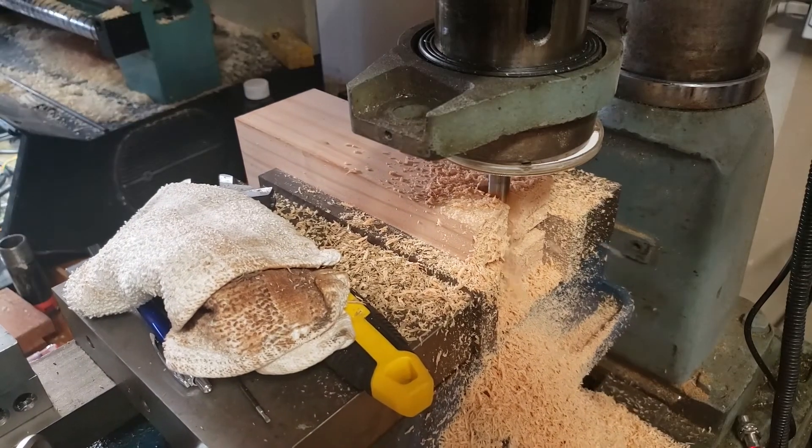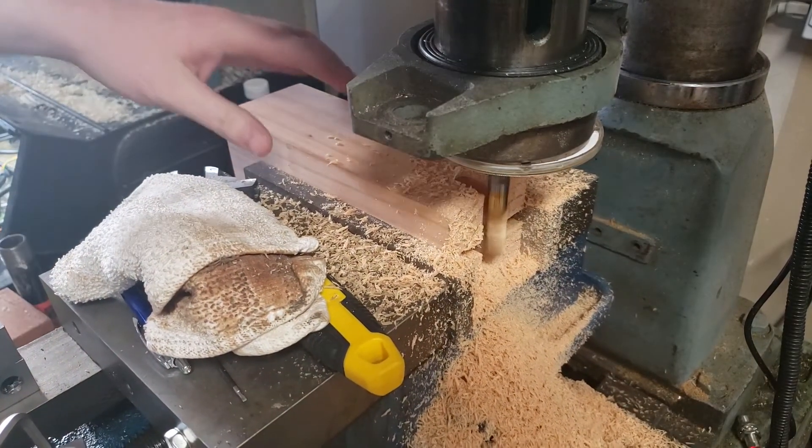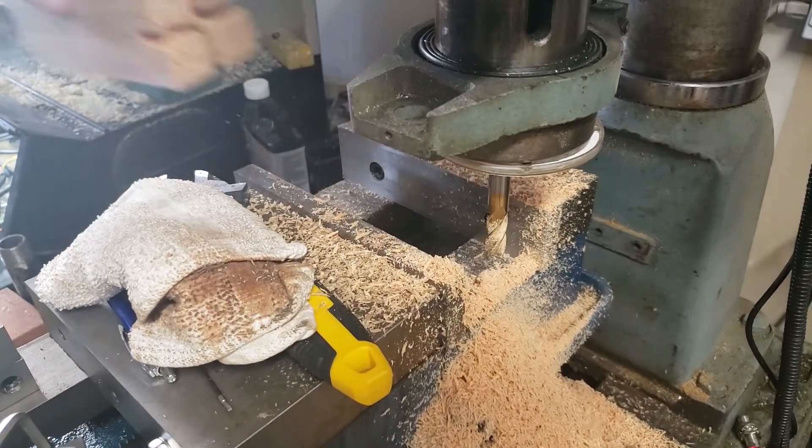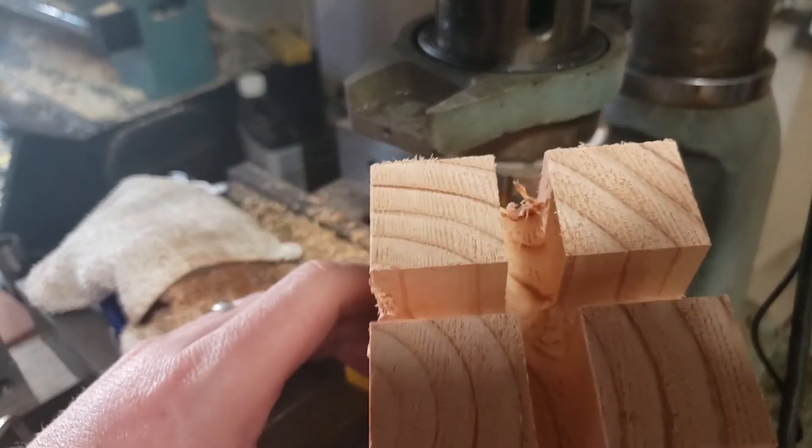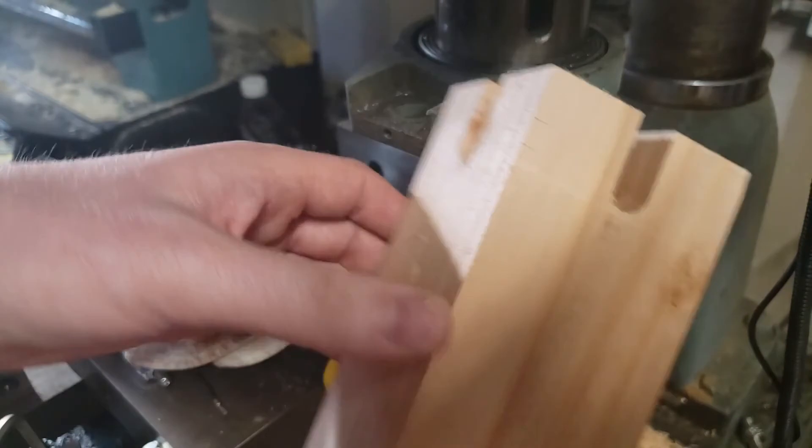That's about what we're looking at for today. I should be creating some actual new content — I've got the materials in to do a little more of the rust removal on the lathe, and I'm also going to be playing more with the variable frequency drive. That's what we've got for today. Thanks for watching and we'll see you next time.